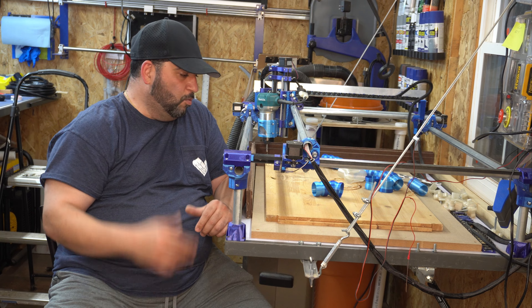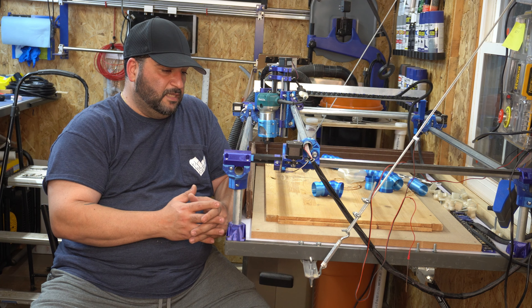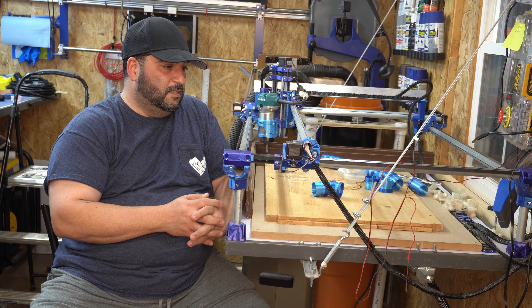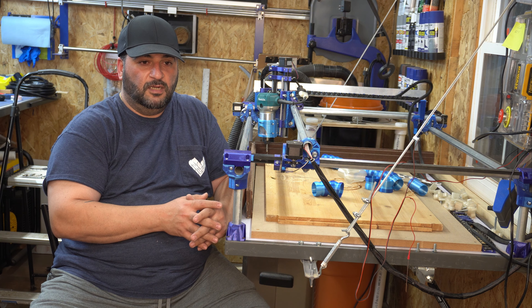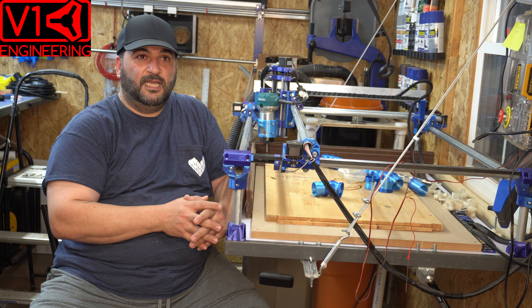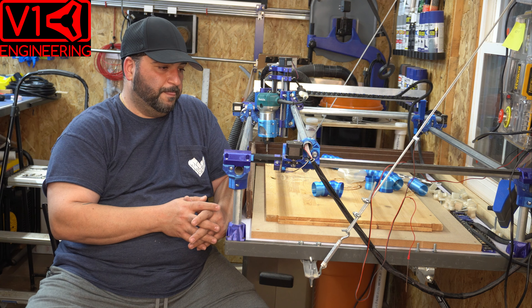It came out great, it worked! I'm an amateur, not an expert in this, but the V1 Engineering forum — I can't say enough good things about those people and how supportive they are.